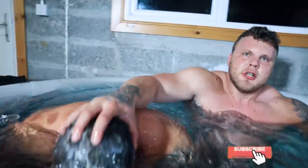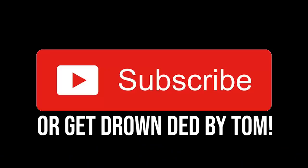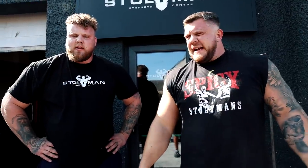Subscribe or this will happen to you. Yeah, you're not subscribed yet, come on. We are back again in the Social Strength Centre — deadlift day today.